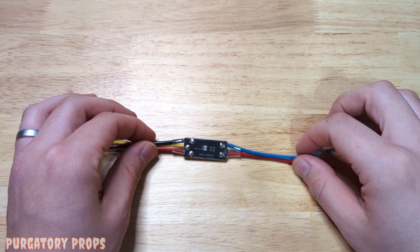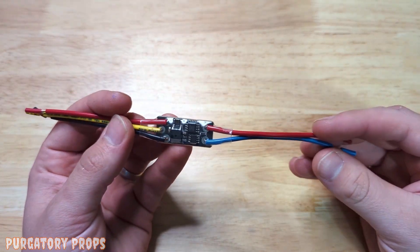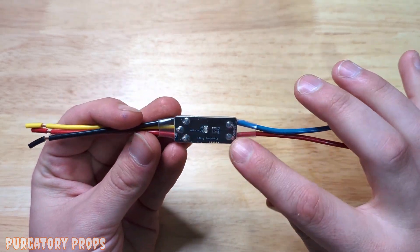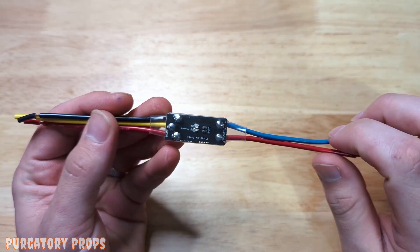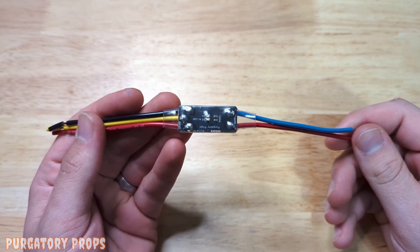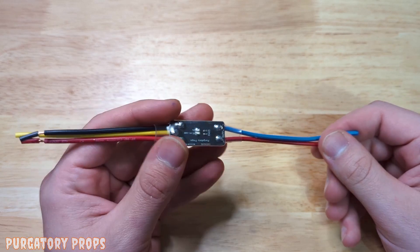Hello and welcome to our video on the Amon embedded prop controller. This is a very unique prop controller. It's got no buttons on the controller, just a status LED, and it is meant to be embedded in costumes or tight spaces — costumes or handheld props.